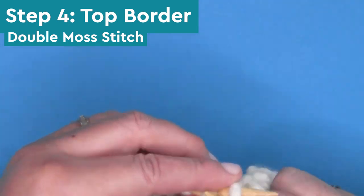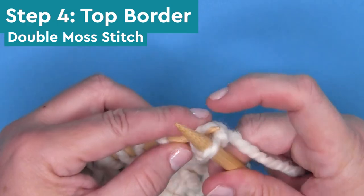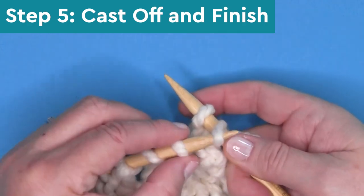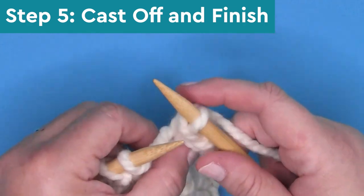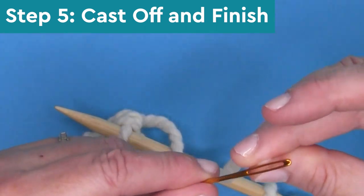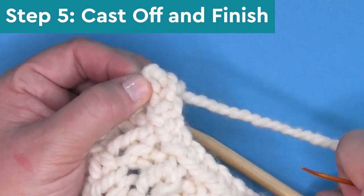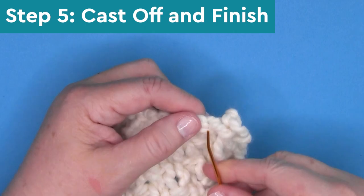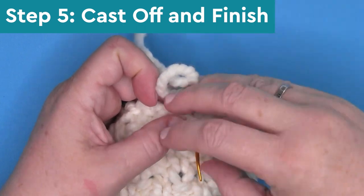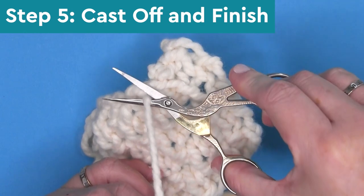Step four, we are knitting the top border again in the double moss stitch — just knits and purls. Step five, we're casting off and finishing with the standard bind off. Just do it loosely and cut your yarn, weave it through your tapestry needle and finish off that last little stitch. Weave in your yarn ends and you are done. It's optional to block your work — I wet blocked my blanket, but it also looks really great just fresh off the needles.